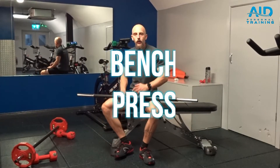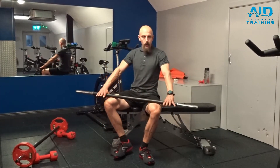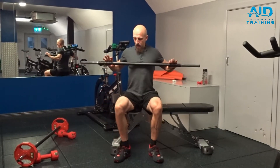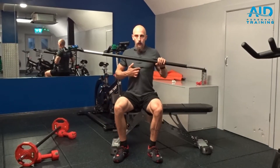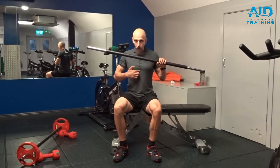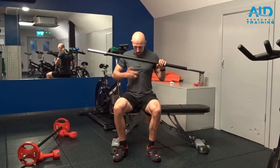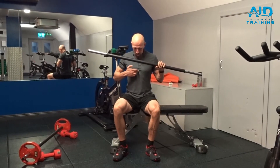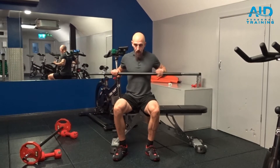Bench press. Whenever we are doing a bench press, the position for the hands is down here, somewhere around your lower part of the mid ribcage. You can feel just below — you have a V or opposite V shape — so you bring the bar into this part.